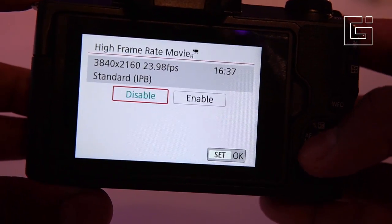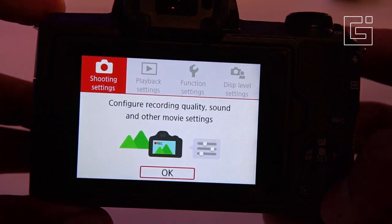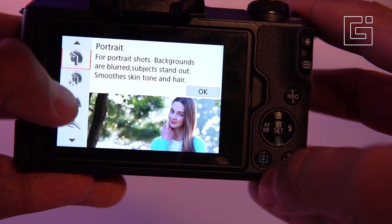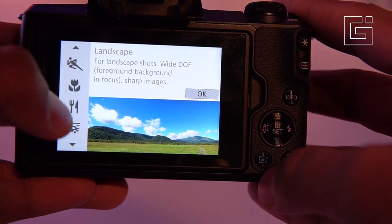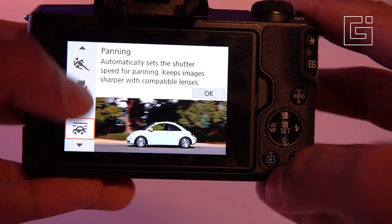With video recording, there's 4K video at 25 frames per second. There are a large number of scene modes available, and the screen is a touchscreen — you can use touch to scroll down and select the option you want. These include modes like close-up, sports, landscape, food, and panning, along with several other options inside the camera's interface.